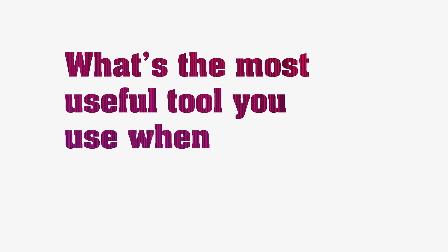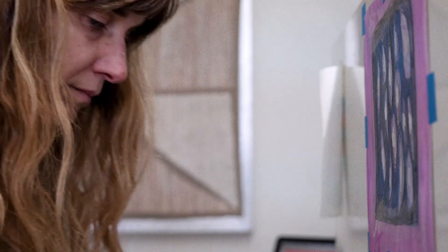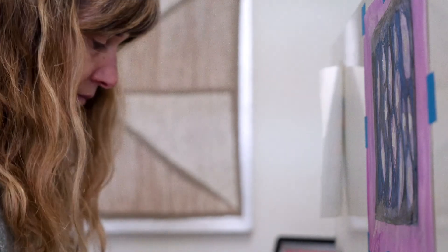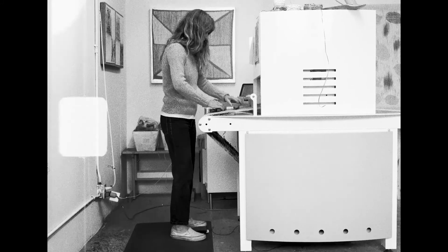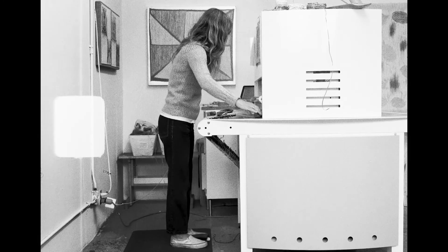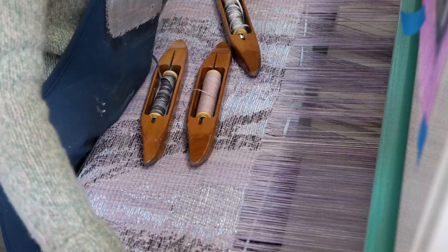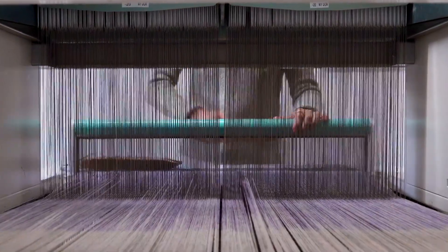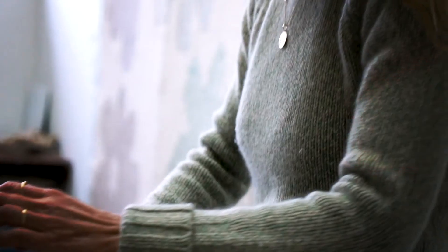What's the most useful tool you use when you're weaving? The most useful tool I have in my studio is called the TC2 Jacquard Loom, and that's what I make almost all of my artwork on. It's a pretty special loom because it attaches to a laptop computer. So even though I make everything by hand on it, I am able to keep track of really complex designs on the computer that's attached to the loom itself.